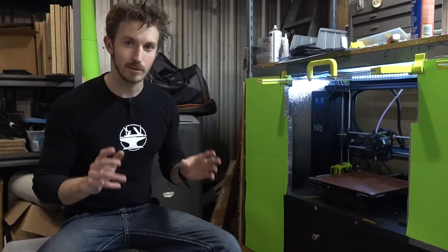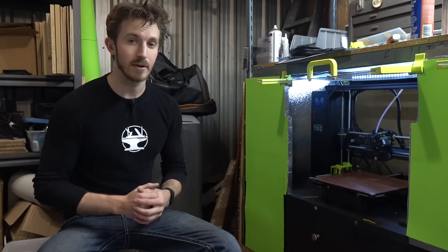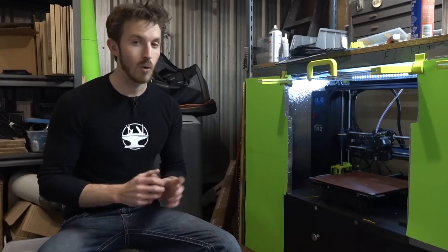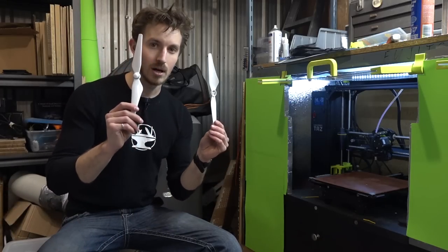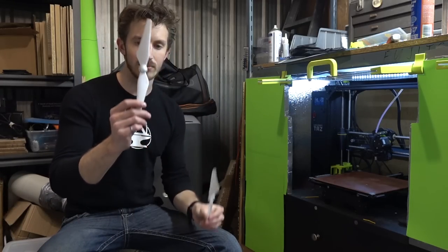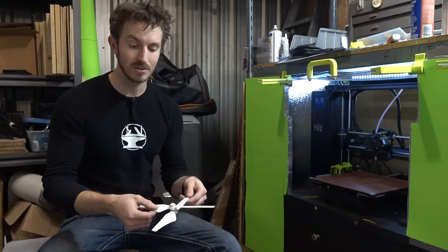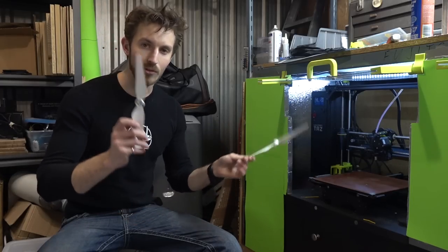To reiterate our design plan: we're going to use 3D printing and flow simulation software to design an optimized EDF blade larger than what's commercially available. Once we've decided on the final design, we'll be outsourcing it to have it manufactured. One other thing we're looking at is the possibility of using pre-made propellers — they're quite cheap, injection molded, and it's possible we might be able to design a duct that uses one. But more on that in a future video.